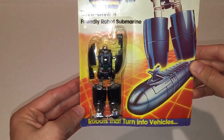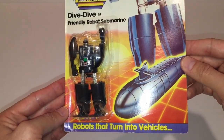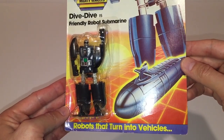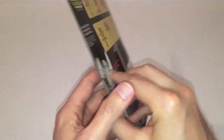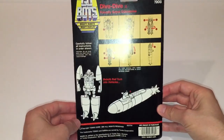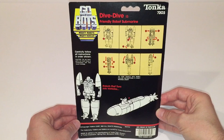Now the only reason I point that out is because here in Canada, I seem to remember GoBots being cheaper than $8.49 — I thought they were maybe around the $5 mark. Leave me a comment in the comment section and let me know if you have any insight into the pricing of regular sized GoBots when they were first released back in the 80s.